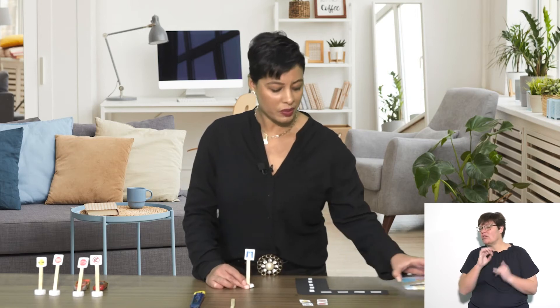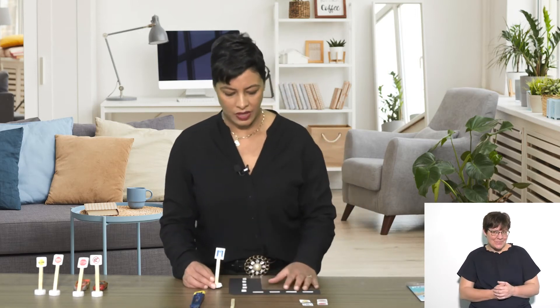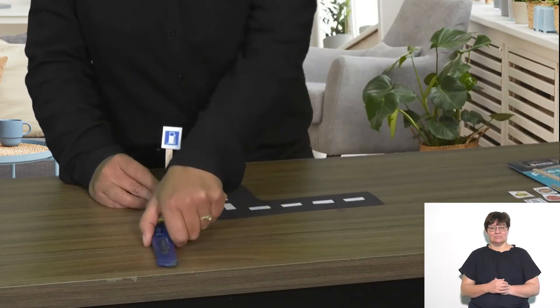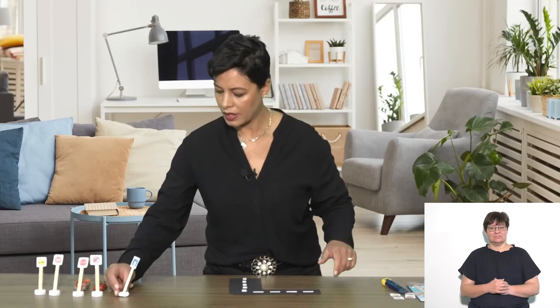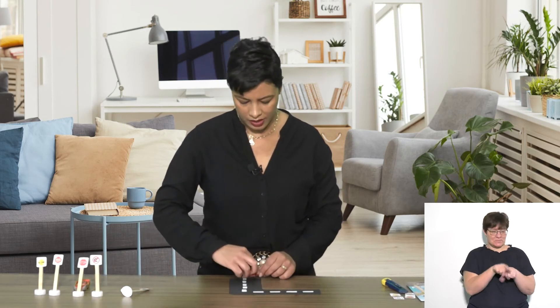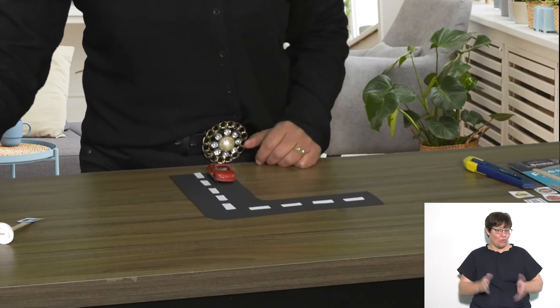Let's try it out on our road. I have my road over here. I brought some cars along, so I'll place my little cars on my road.